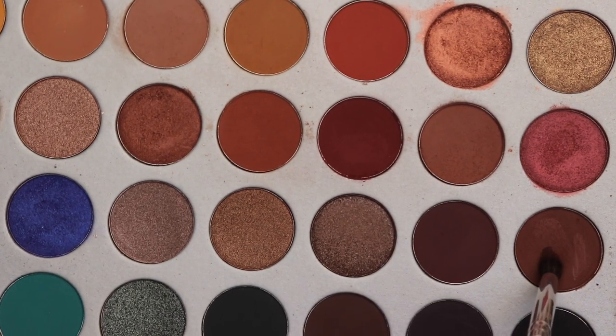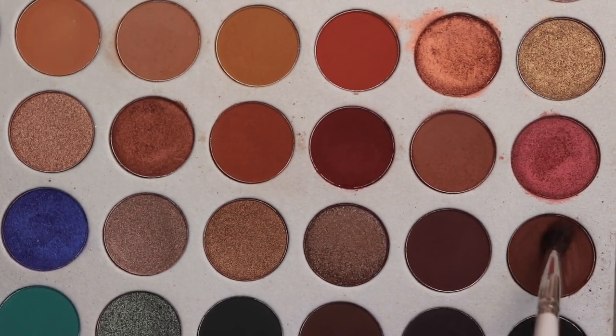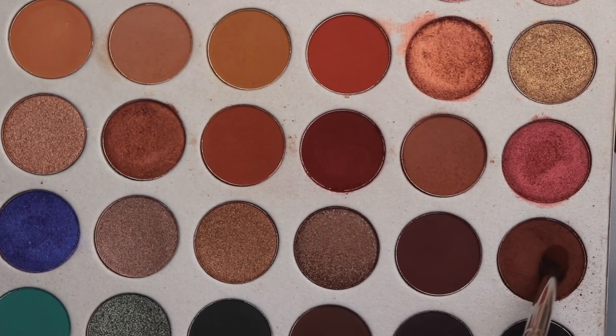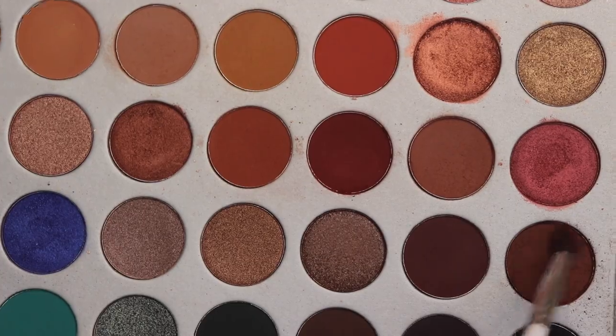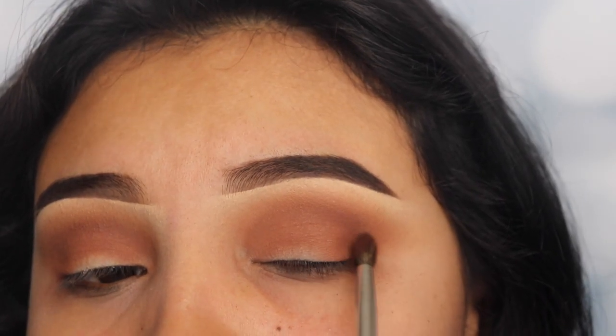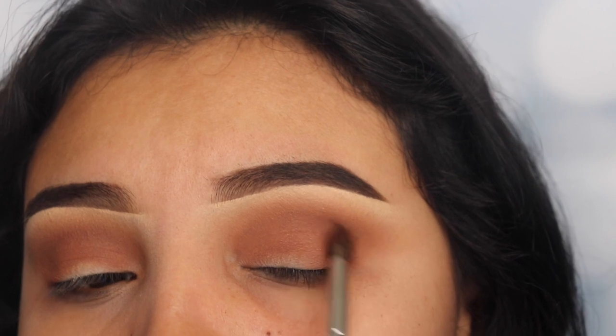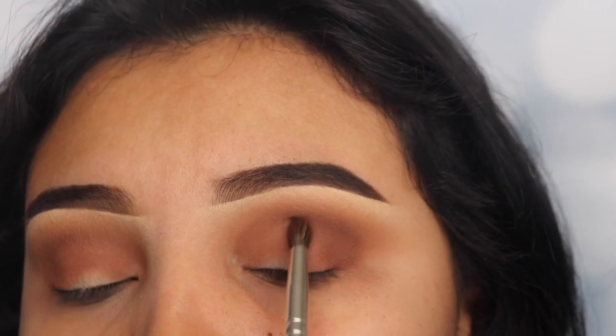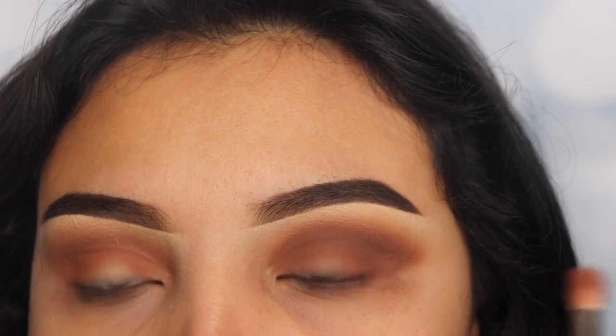The next shade I'm going to be using is called Mocha, and this is the darkest shade I'm going to be using for this look. I'm using a smaller pencil brush so that I can go deeper into my crease. I'm packing the shade onto my outer V area and slowly dragging this across to the other side of my eye, only on my crease, straight into my inner eye area.